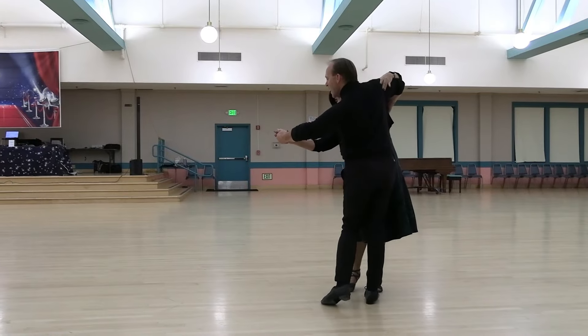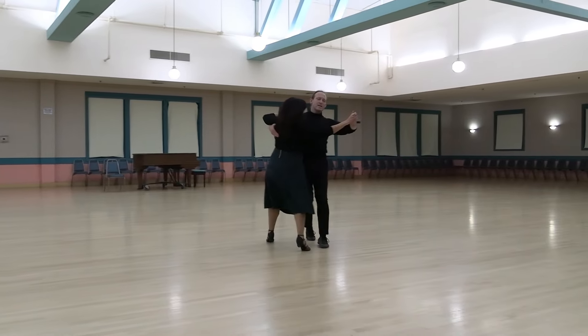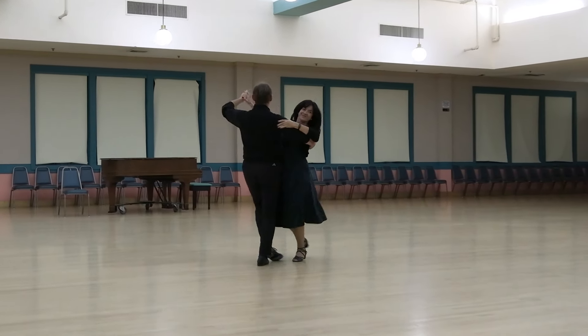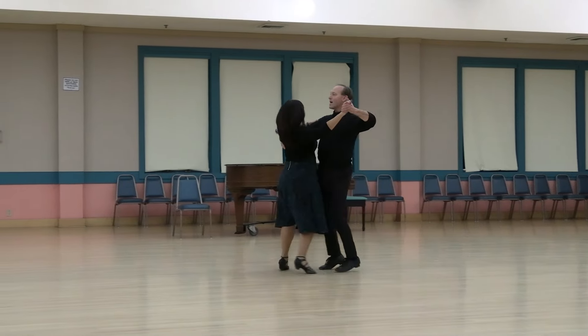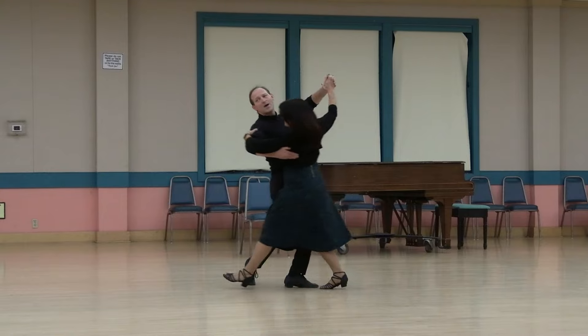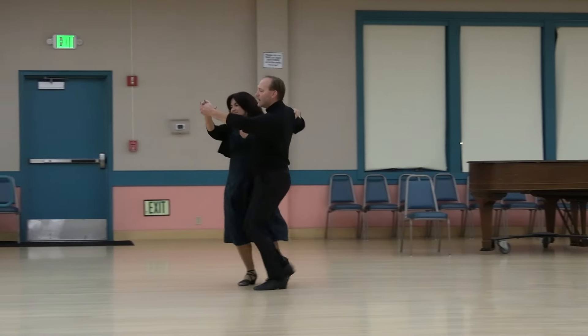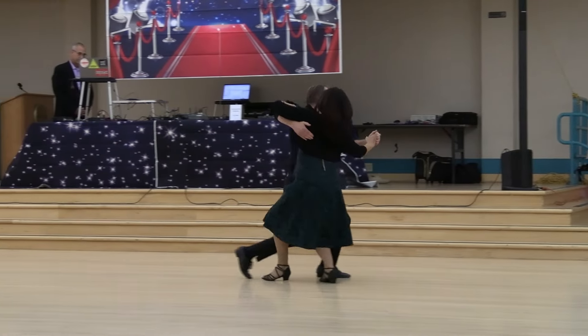Traveling contra check, running open natural, back rise and lock, drag hesitation to banjo reverse, tipple chasse pivoting to a high line and change sway, right turning lock to semi, through and syncopated bind, quick open reverse.